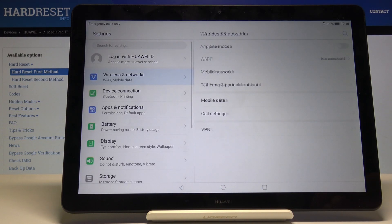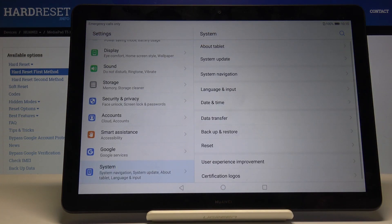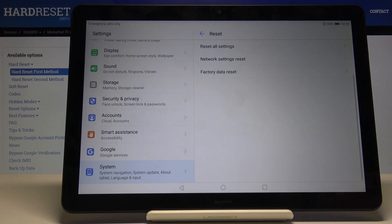To get started, open up the settings and then go into the system and choose reset and then factory data reset.